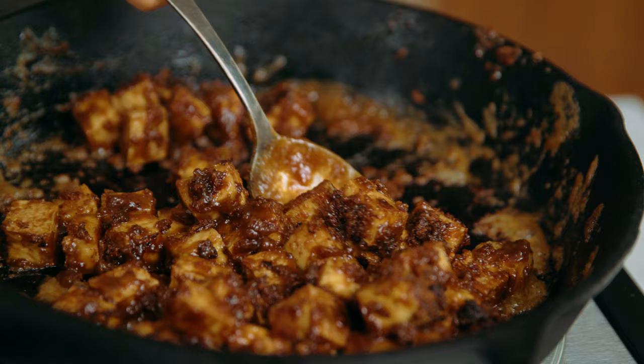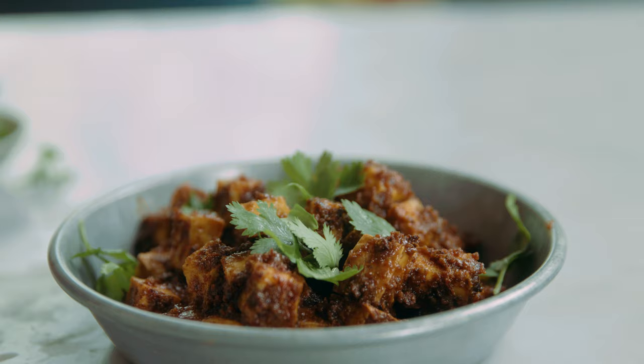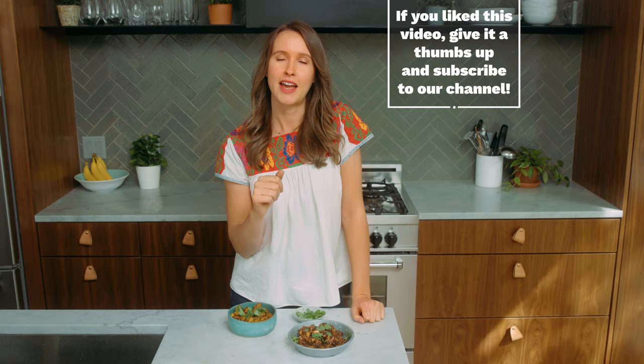This peanut tofu is so delicious on many dishes — my favorite being our noodle-free pad thai. You could also add it to just about any curry or things like spring rolls as well. And that's it! Crispy, delicious tofu two ways. Of course there are many different flavor variations you can do, but these two are my absolute favorite. If you like this video, be sure to give it a thumbs up and subscribe — we'll see you next time, friends! Bye!